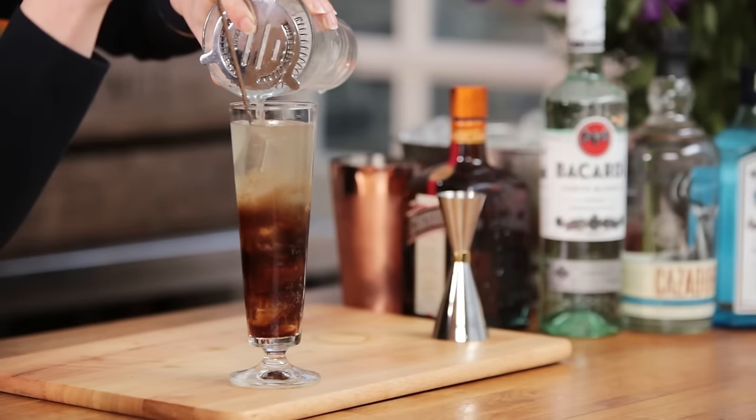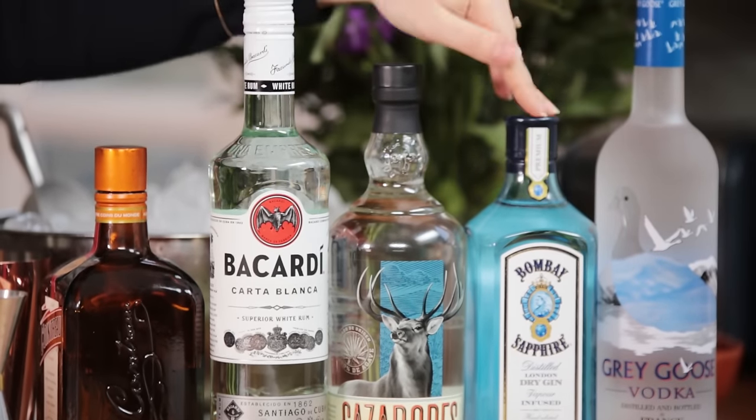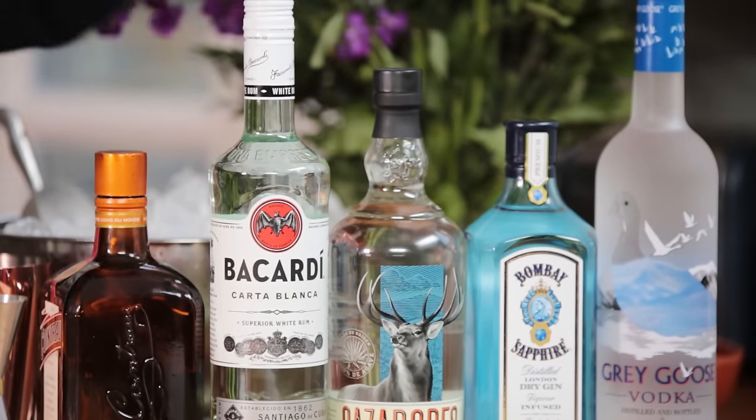Now this is an old-school favourite. It doesn't actually contain tea, but it does contain a light rum, a light tequila, a light gin and a vodka. Let's get started.